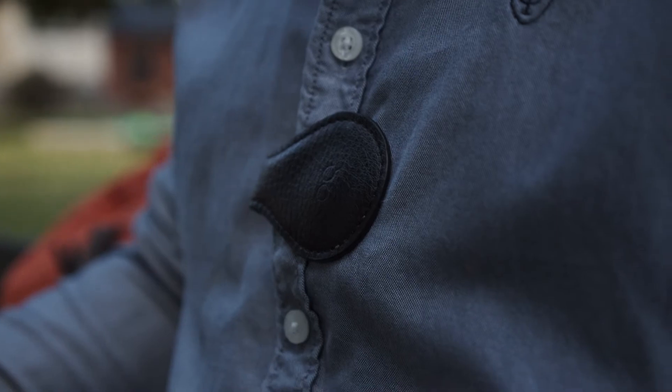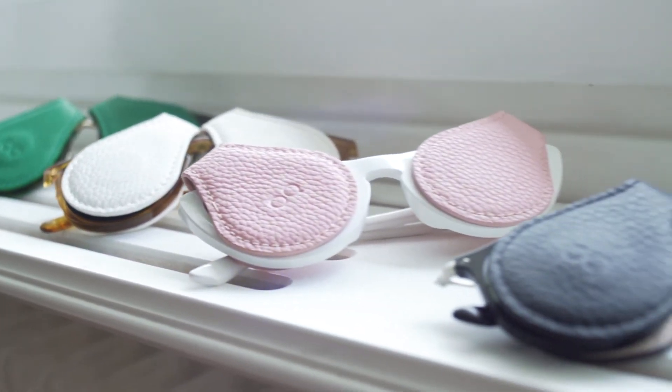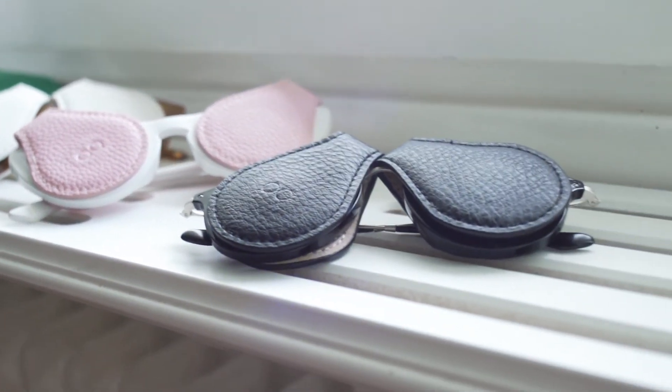Oculoclip is designed for anyone who wears glasses or sunglasses on a regular basis, and I've had some amazing feedback from people using them. Now, I'm asking the Kickstarter community to support my project and bring this to life. You will get your very own pair of Oculoclip which come in a variety of different colors, and you will never ever again scratch your favourite pair of sunnies or glasses again.